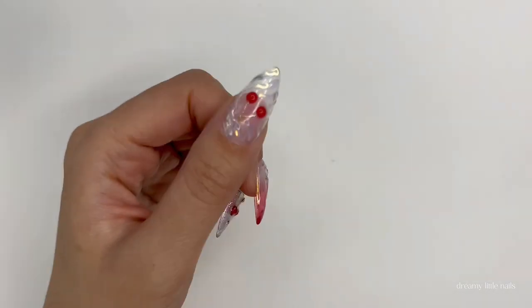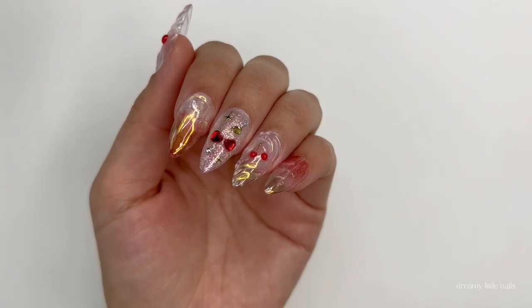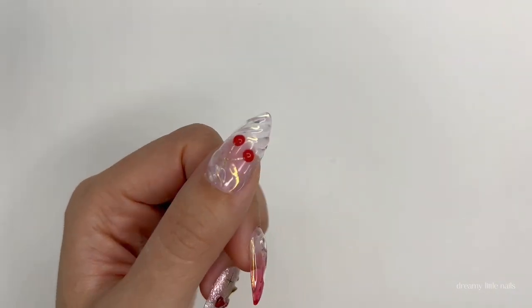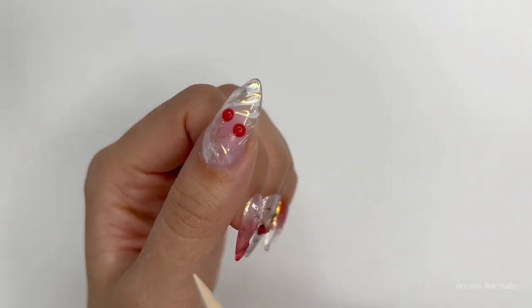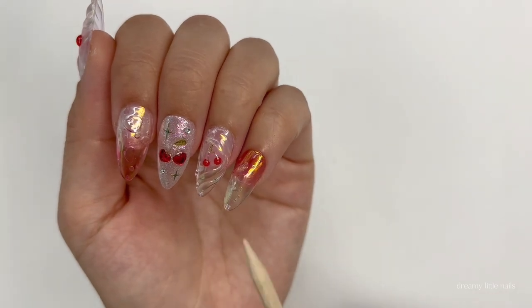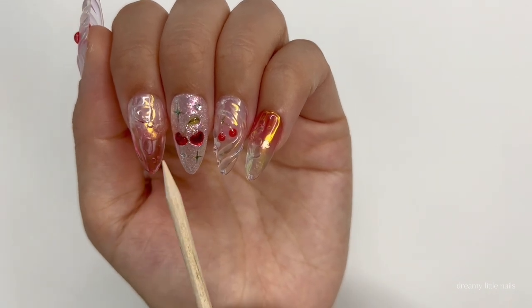Hi everyone! Today I'm going to show you a tutorial on how I made these cherry soda nails, which I think are perfect for summer. I've only made five nails so far, so I'm going to make the other five nails for my right hand. The thumb and ring finger are the same design, and the index and pinky are also the same design. So today I'm really going to show you how to do these three nails.